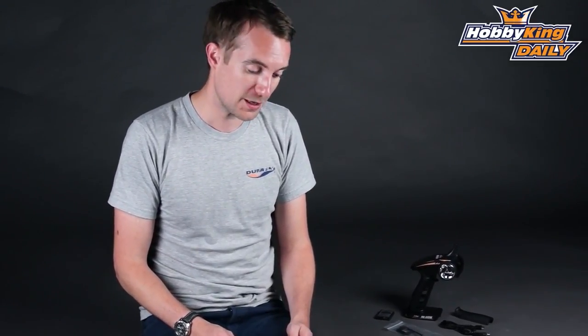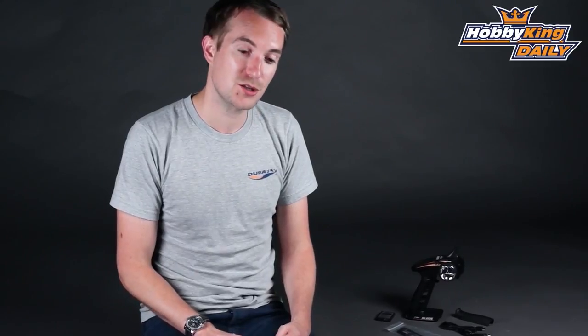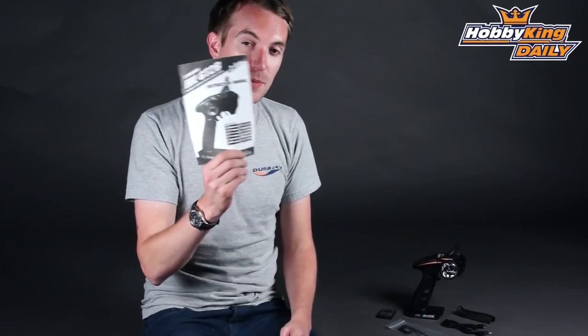Hello, this is Stuart at HobbyKing.com, back once again for another daily. Car fans out there, you may be very pleased to hear about our new Turnogy HK GT2V radio.